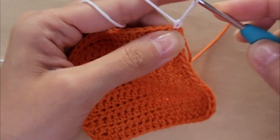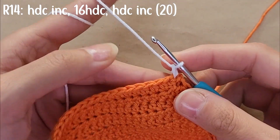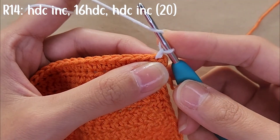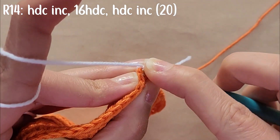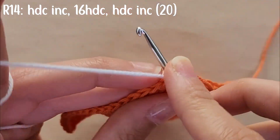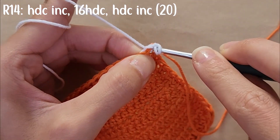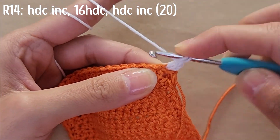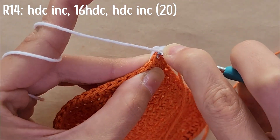Then you're going to chain one. For row 14, you're going to start with a half double crochet increase — meaning you're going to do two half double crochets into that first stitch. So you're going to do your first half double crochet, and then a second half double crochet into that same stitch.